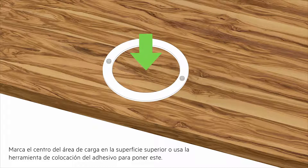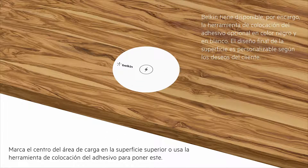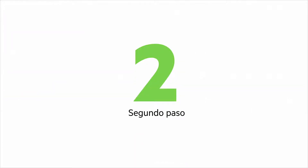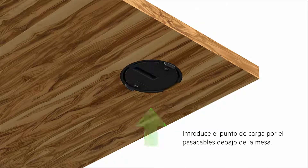Mark the center of the charging area on the top surface or use an optional sticker placement to apply sticker. Insert the charging spot through the grommet hole entering in from beneath the table.